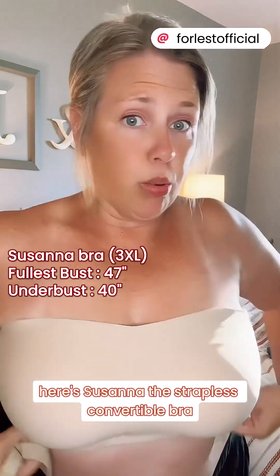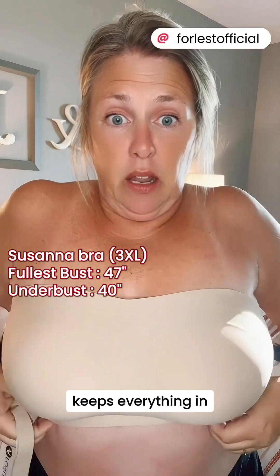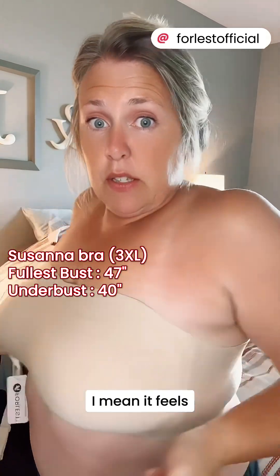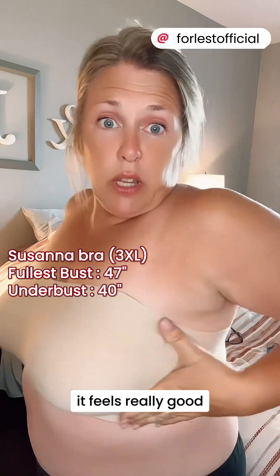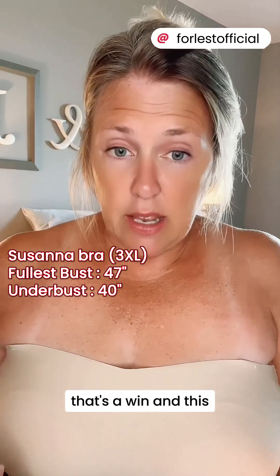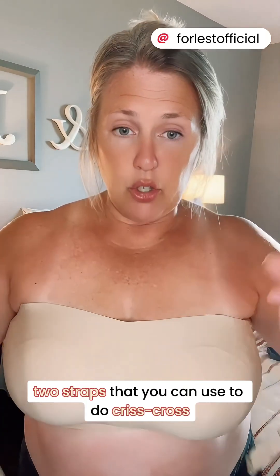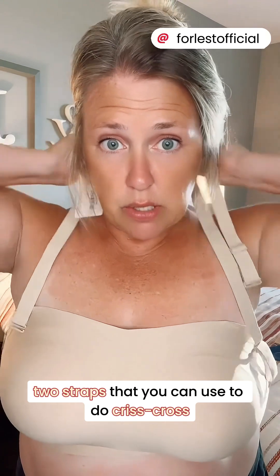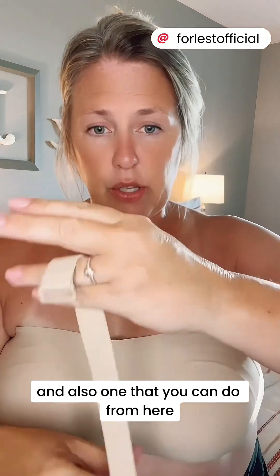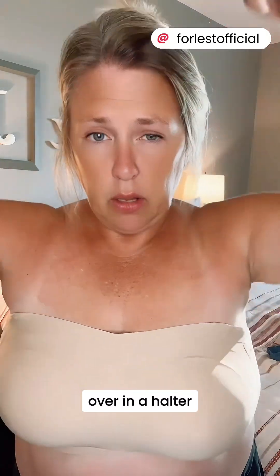Here's Susanna — the strapless convertible bra. A lot of material on the sides, keeps everything in. It feels really good, so that's a win. The strapless one also comes with two straps that you can use to do crisscross, the conventional way, and also one that you can do from here over in a halter.